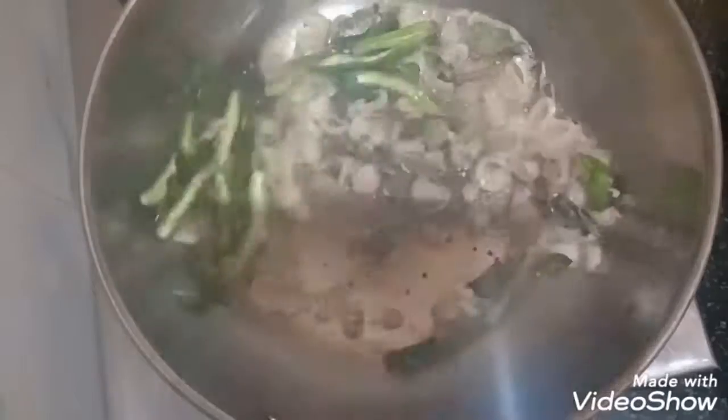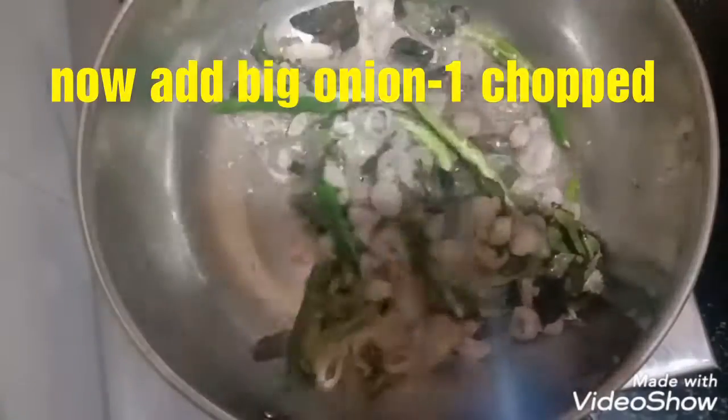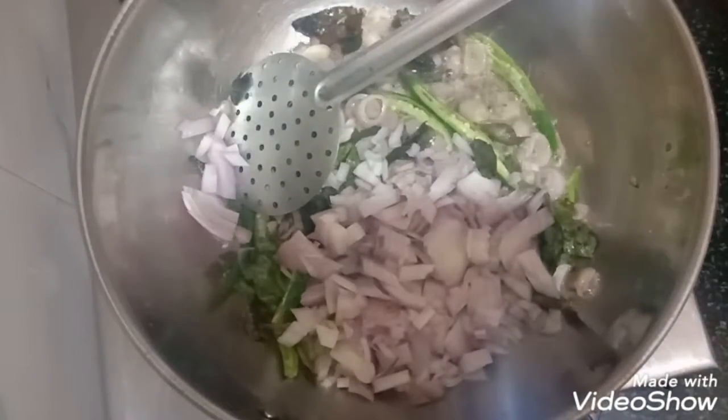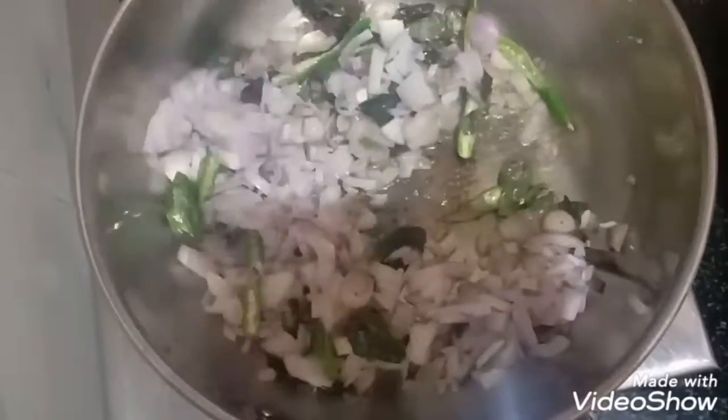Then add 5 green chillies. Then add a finely chopped big onion. Saute it well on high flame.